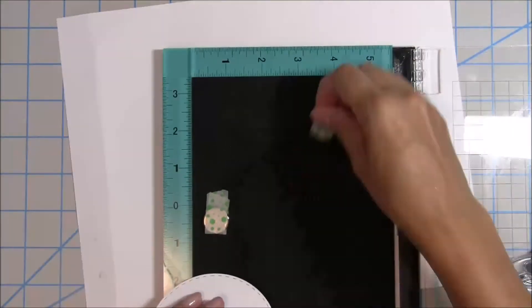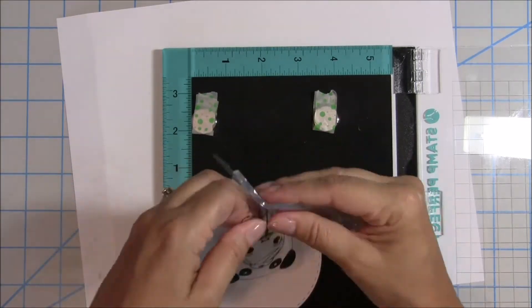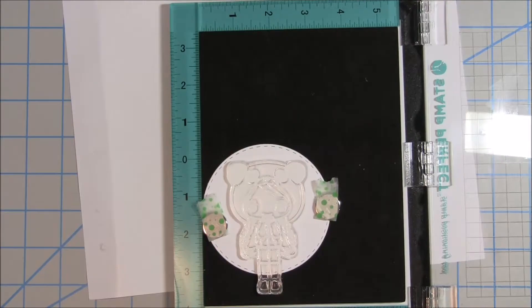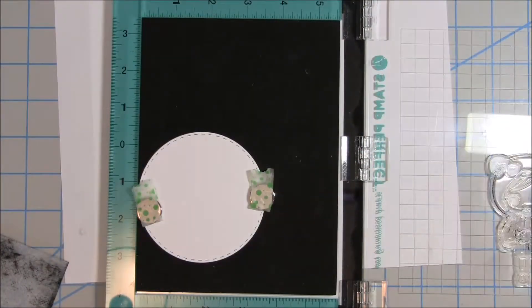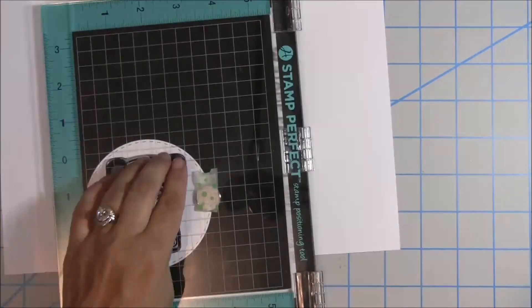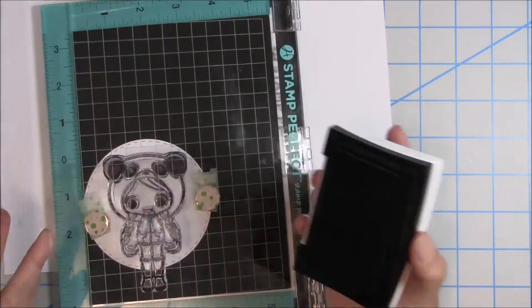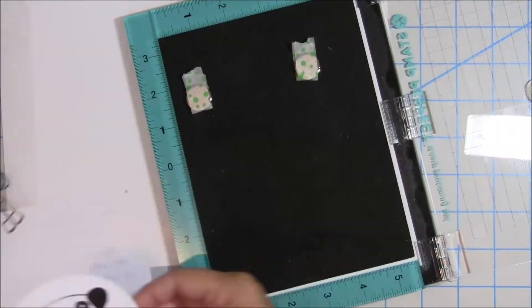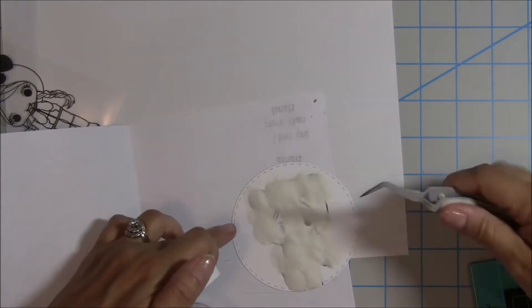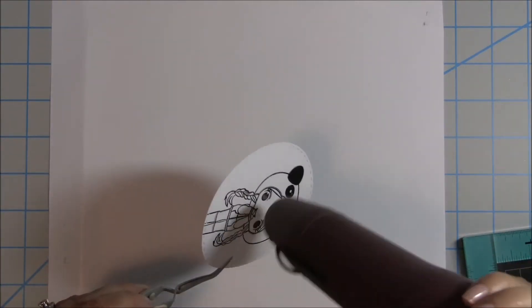First I'm going to get my stamp tool out and stamp on this stitched circle die cut with the larger image. I find it helps to use this kind of tool for stamping, so I center it on my die cut where I want it. I'm going to use VersaFine black ink, which stamps a really sharp, nice-looking black and is great for embossing. Once I get a good impression, I'll sprinkle some clear embossing powder on there, shake it off back into the container, then get my heat tool out and get it all nicely embossed.